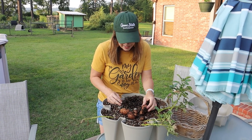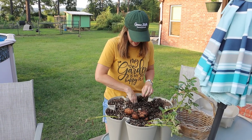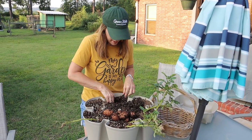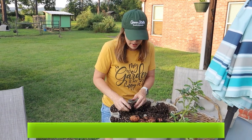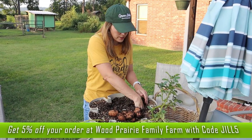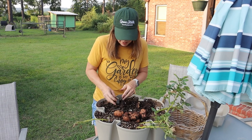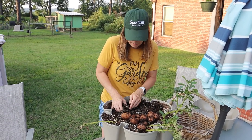This one I believe is Dark Red Norland. I'm actually kind of impressed with all the potatoes I'm digging out of here. Dark Red Norland and the other one, which is Caribe, are early maturing varieties. I got both of them from Wood Prairie Family Farm. Those seed potatoes have always done well for me the last couple of years, and I have high hopes that if I could get a harvest, these would do really well.